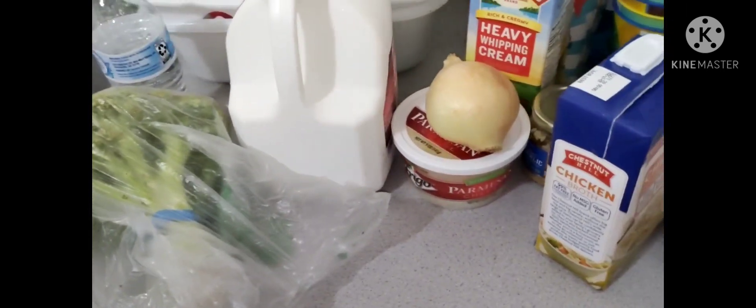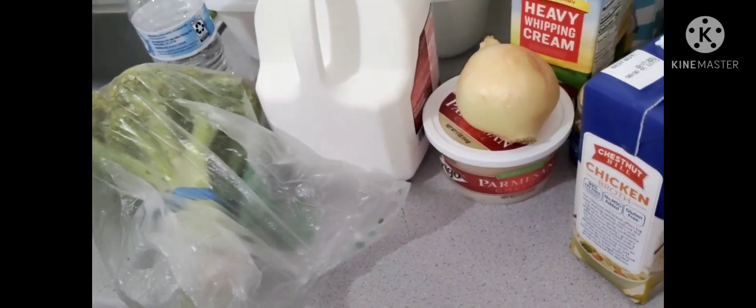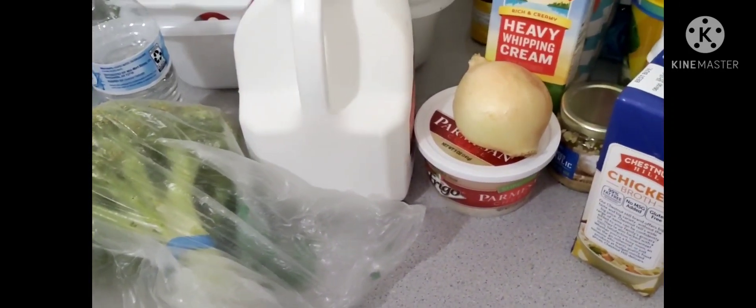Alright guys, so I am back with another video. Today I'm going to be showing you guys how I make my broccoli soup.